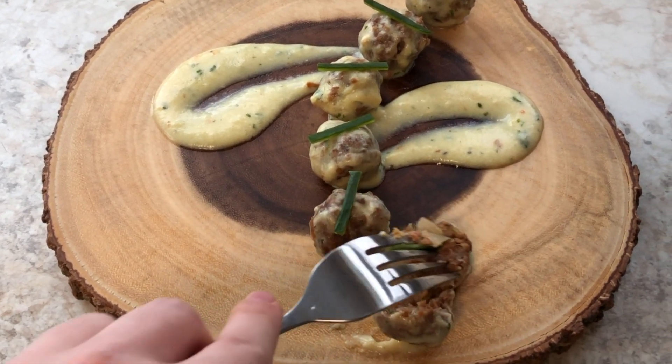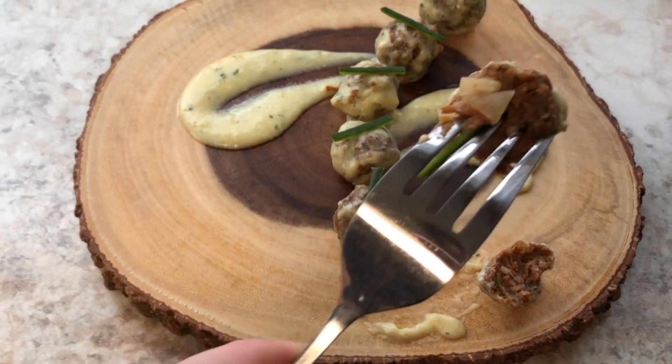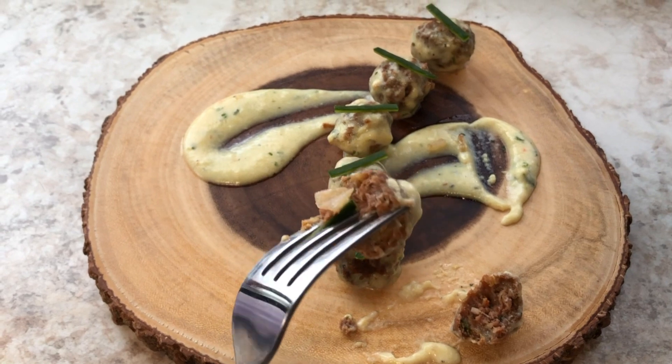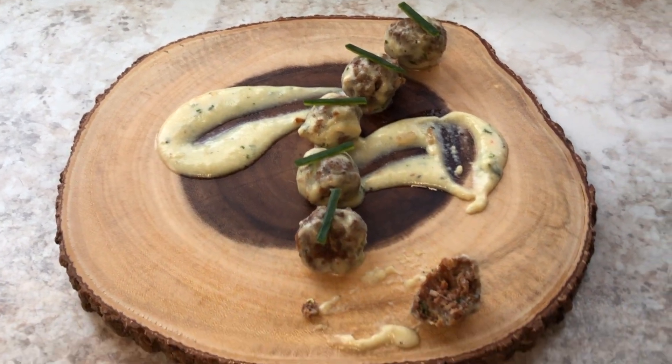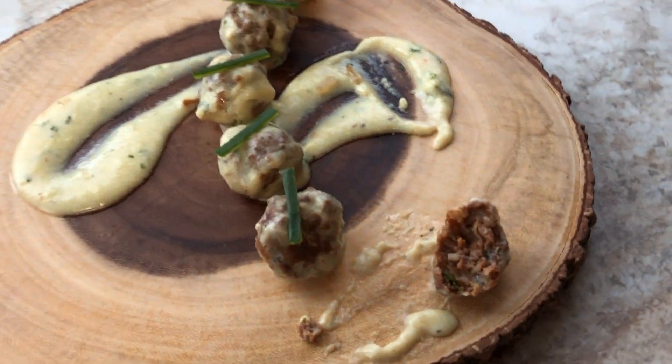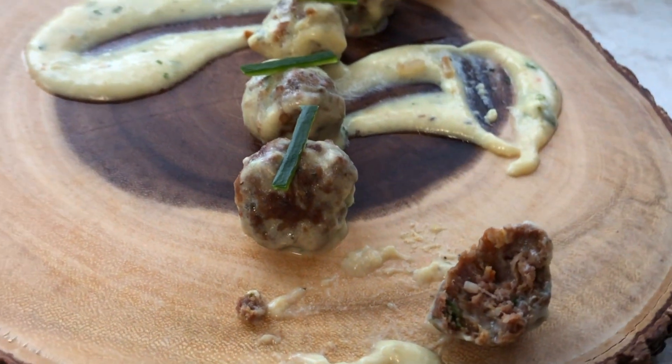You guys will see in the description box what I changed. You have to give this recipe a try, especially that frying method because it makes the meatballs so juicy and moist. Thank you so much for watching — please subscribe, like this video, and comment below to let me know what you think. I'll see you guys next time!